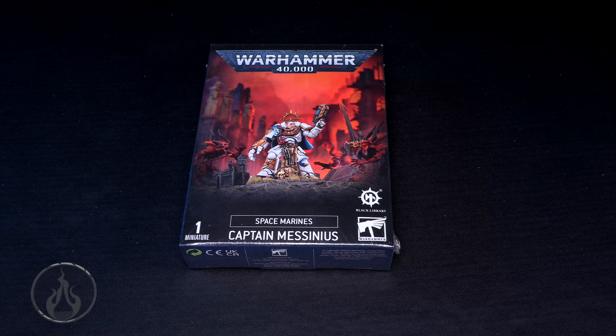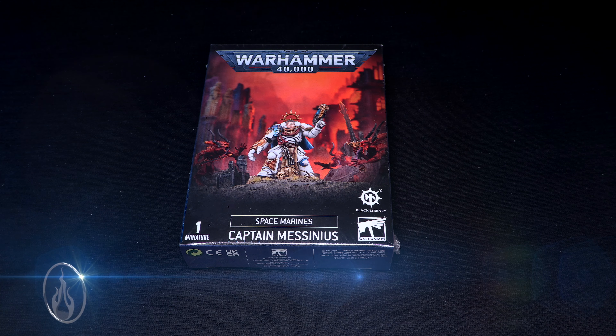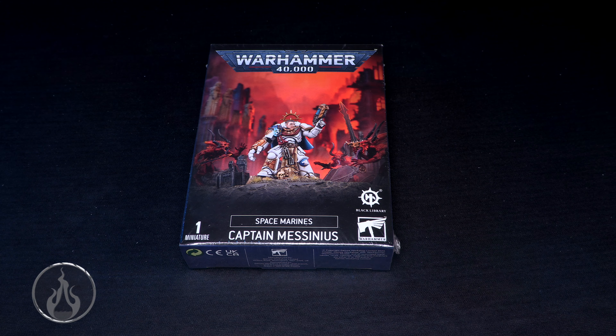Hi there, Chris here with another unboxing for you all. In this video we are going to take a look at the Space Reign's Captain Mycinius from the Black Library Dawn of Fire series of novels and stories. Big thank you to Games Workshop for sending me a review copy of this model, and a big thank you to all my patrons for their continued support who make these videos possible. Let's just dive right in.